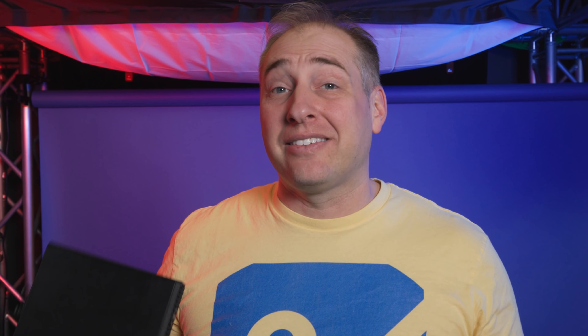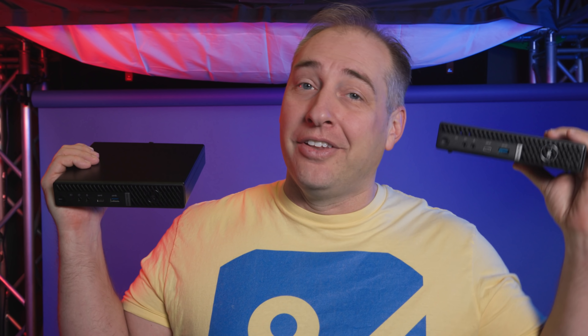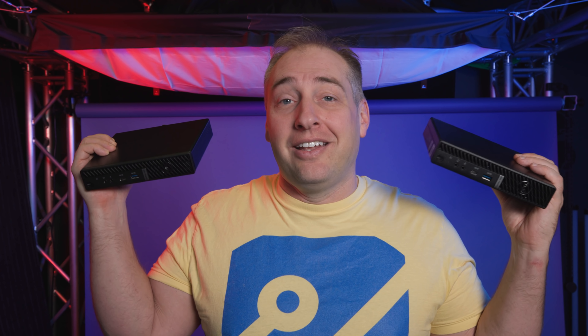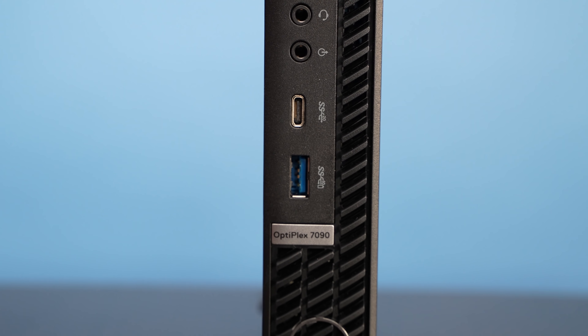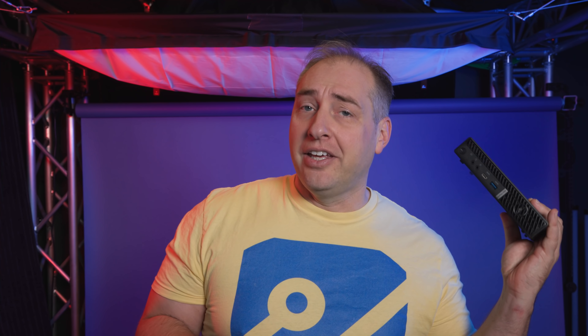If you're looking at this and thinking we've seen something very similar — the answer is yes. We did this unit over here, which is the 7080 Micro, and this is our 7090 Micro. You're going to see they look relatively identical, and we're going to talk about the differences. By total chance and some bad luck, we actually got the wrong processor in this one, so they're configured very similarly. The game plan is to look at the 7090's features, differences from the previous generation, comparisons to HP and Lenovo, and a fun story about how we got this unit. With that, let's get to the hardware.